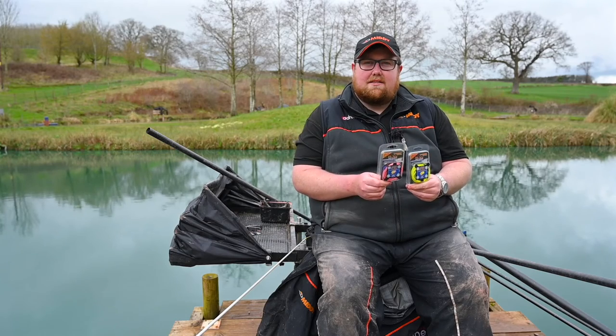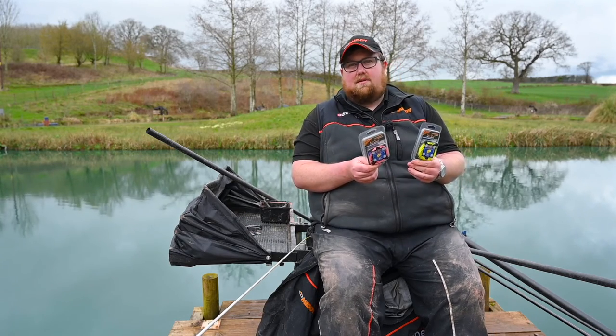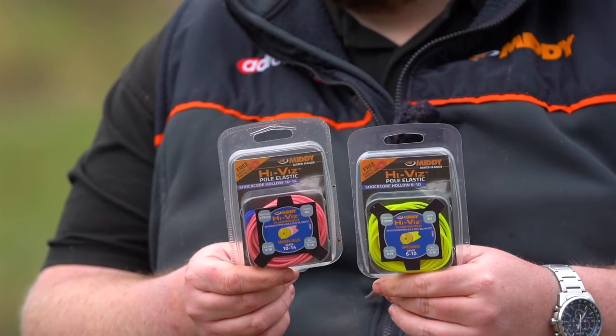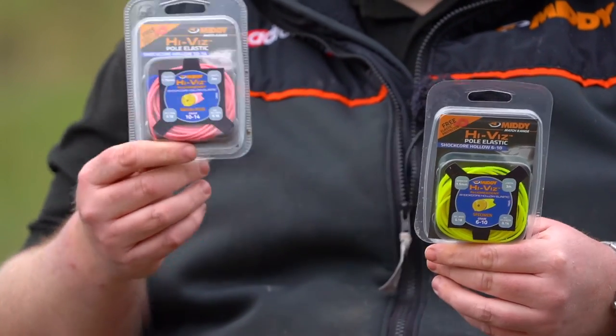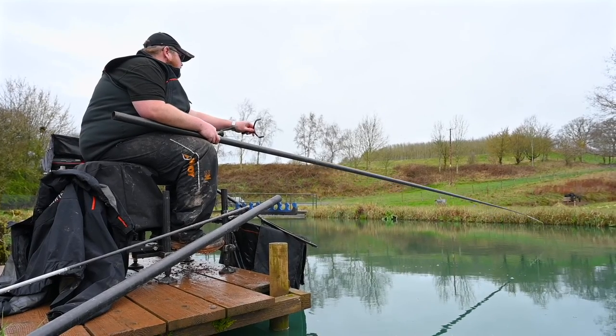The next type of elastic is the shock core elastic. This has been out for years, even before I was with MIDE. I was using this as a kid and it's not changed - it's probably still one of the best hollers on the market. Today I've actually used the 10 to 14 which has been perfect for shallow fishing, big F1s, with lots of control which really helps.